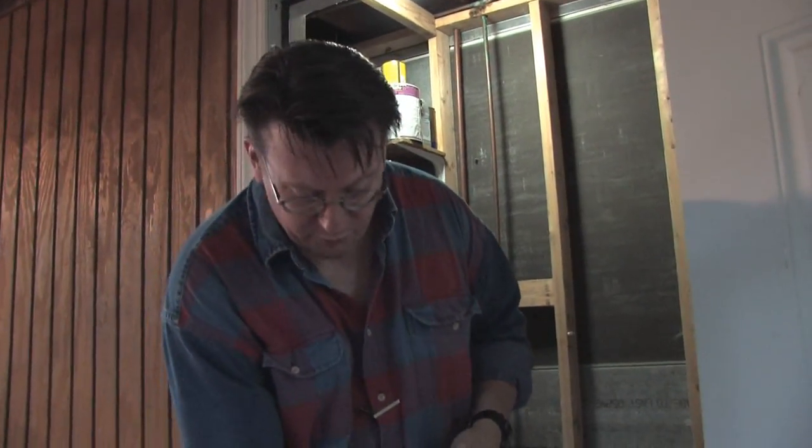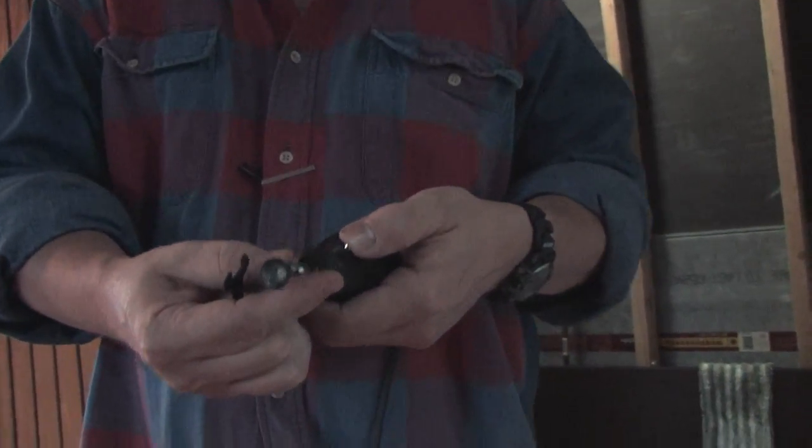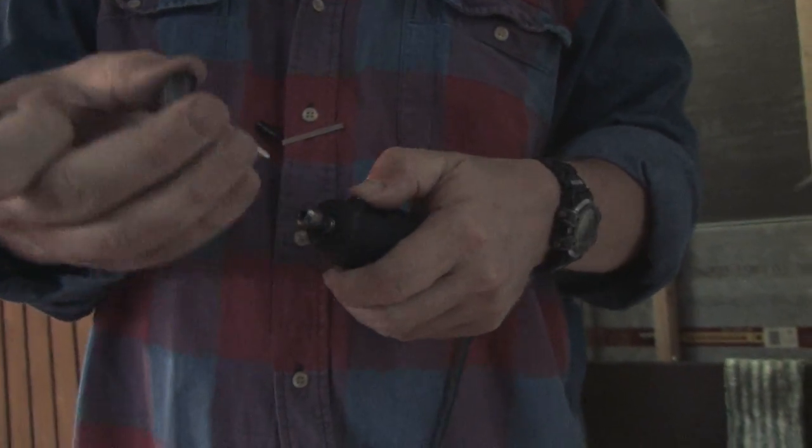Now, if I wanted to remove this particular bit, simply take my wrench, get my spindle to lock — you turn it and you'll feel it snap into place. Loosen the collet, remove the bit.